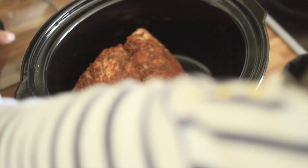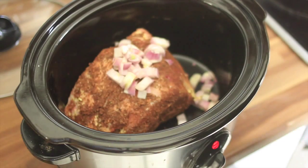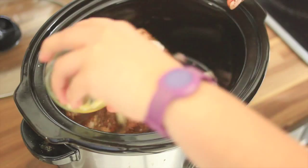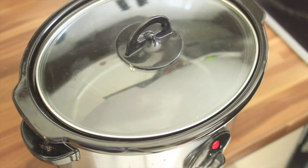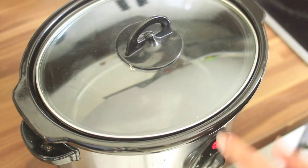Put the meat into the slow cooker and top with the onions and the garlic cloves. Just add a little bit of olive oil — not much, just enough to cover it. Now, my friends, comes the hardest part: set the cooker on high and set a timer for four to six hours.